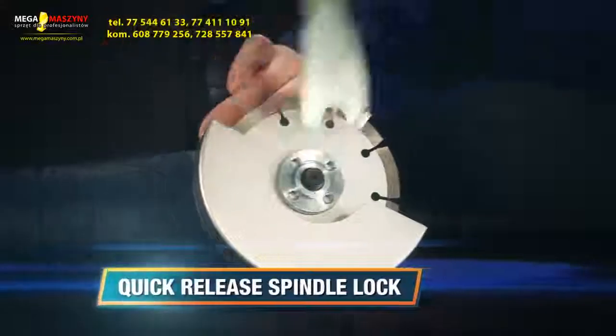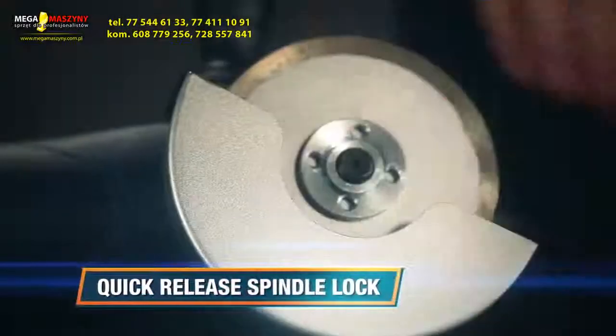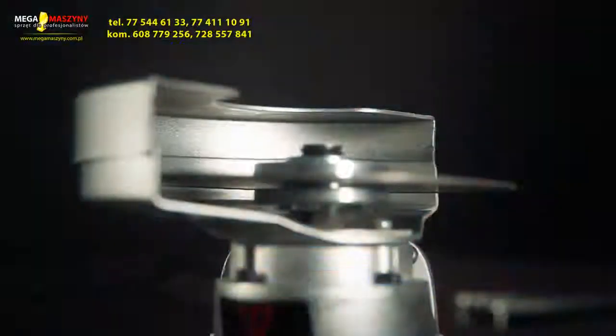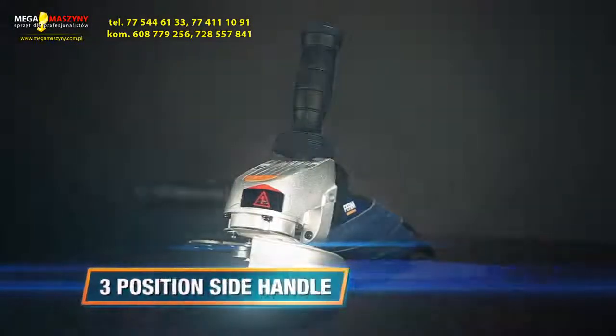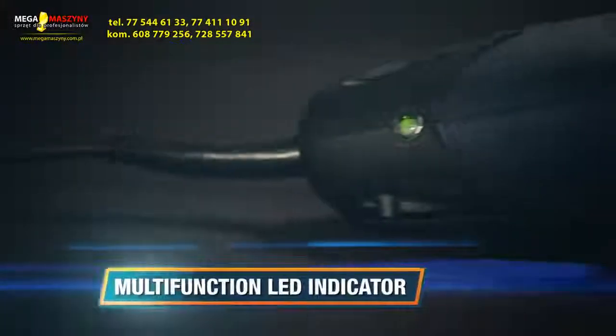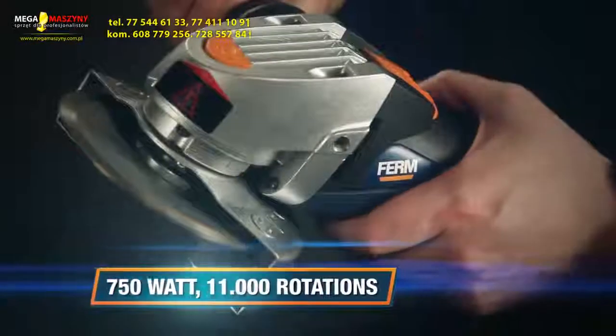This is the Firm AGM 1042, 115mm Power Angle Grinder. It has a quick-release spindle lock for fast and easy disk exchange, an adjustable cutter guard for extra safety, a three-position side handle for improved balance, an extra-long power cable and multifunction LED indicator. The 750W motor, with up to 11,000 rotations per minute,